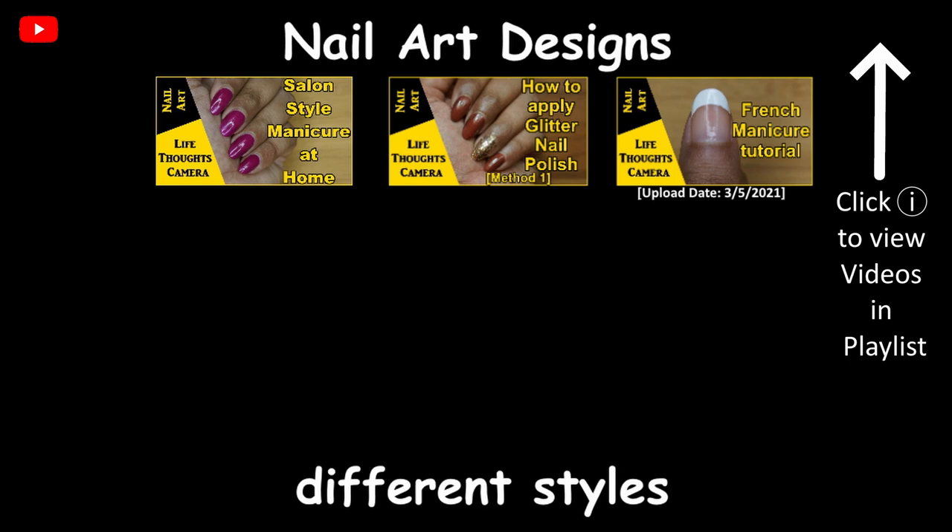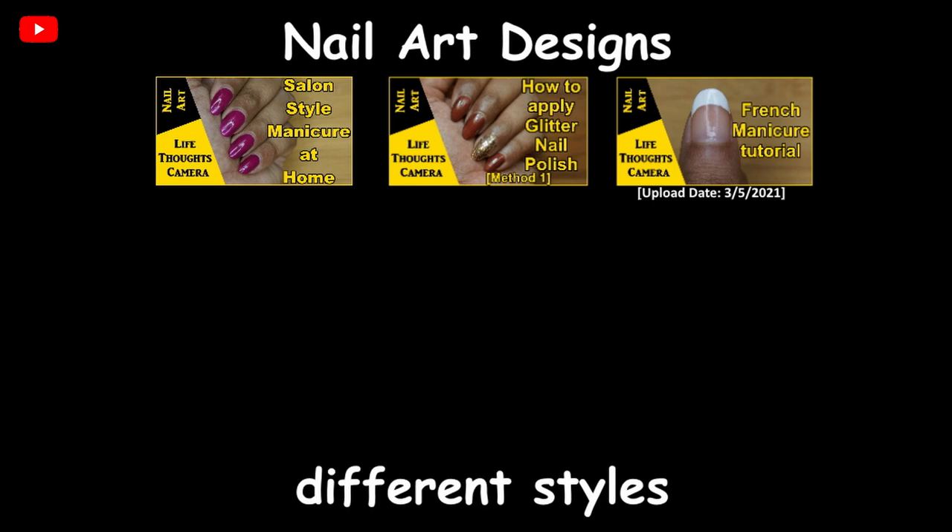If you're interested in nail designs, then save this playlist in your library and be notified when I add my next video.